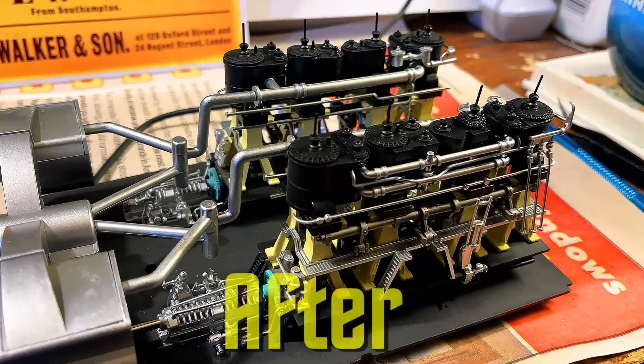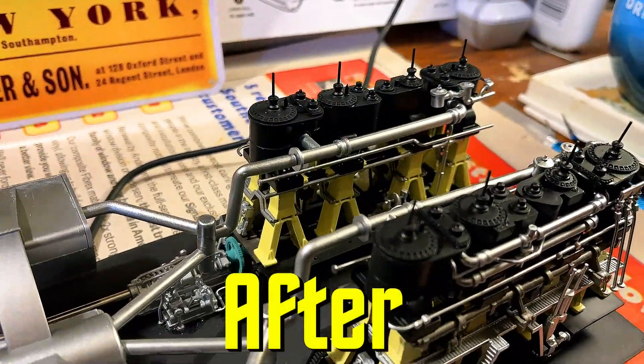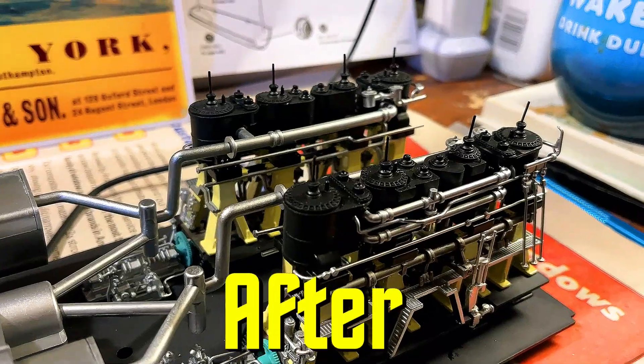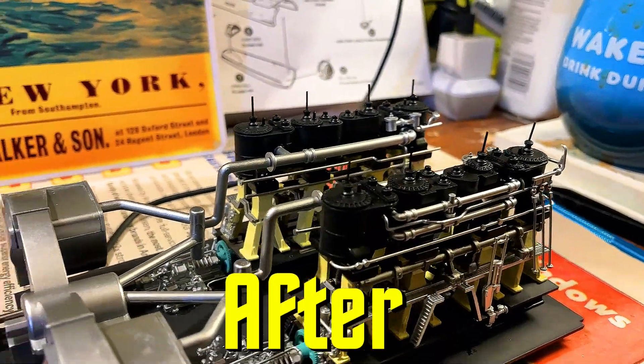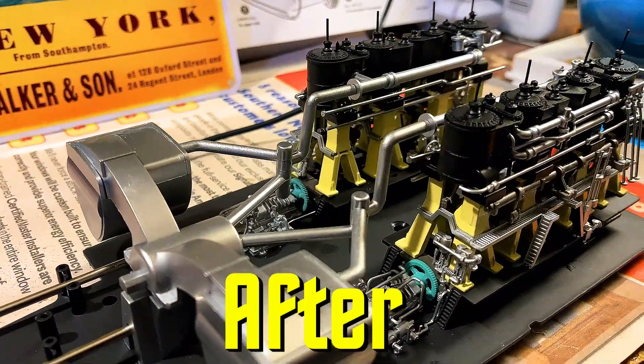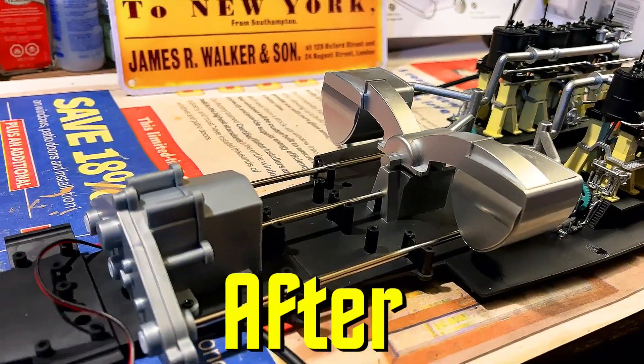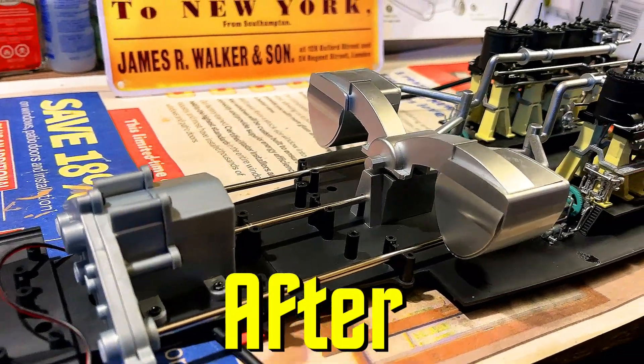Here is the engine room — it's RMS Titanic. We've got the two reciprocating engines on either side, and the turbine in the middle. You can see the flywheels on the reciprocating engines going right down to the gearbox that's running the whole thing.